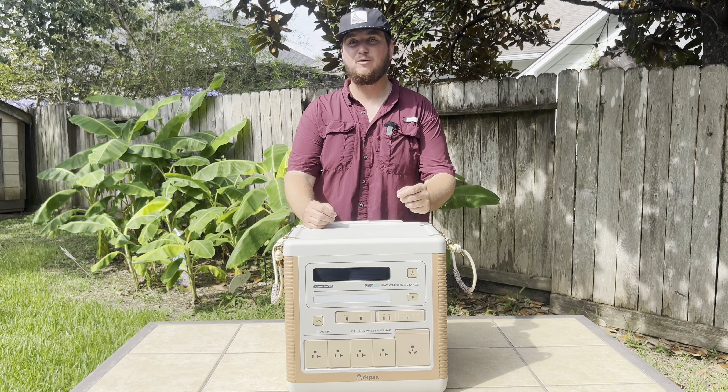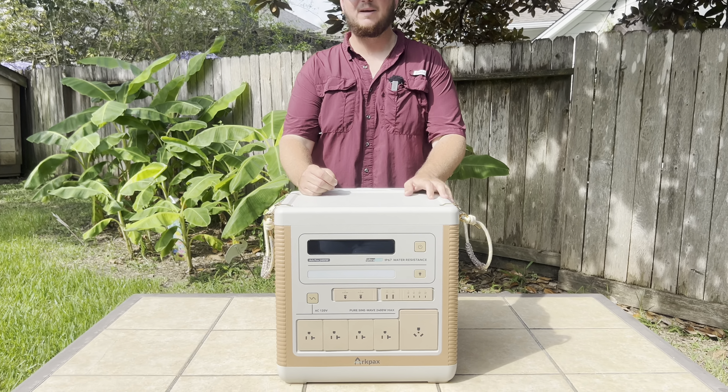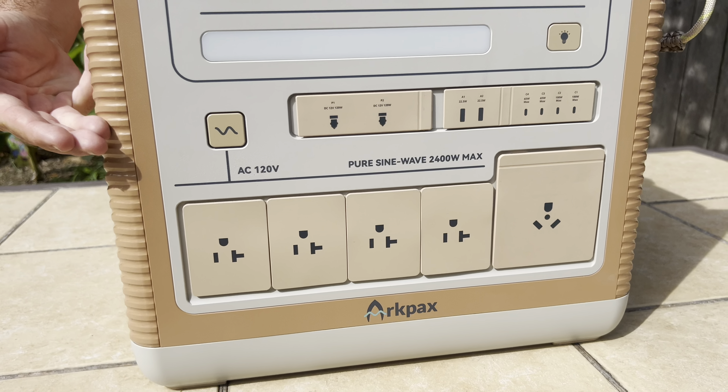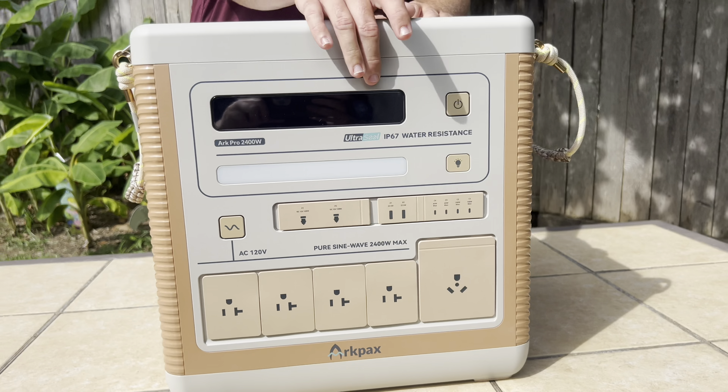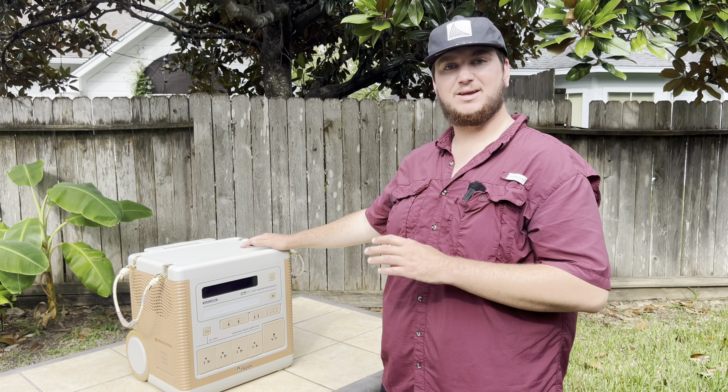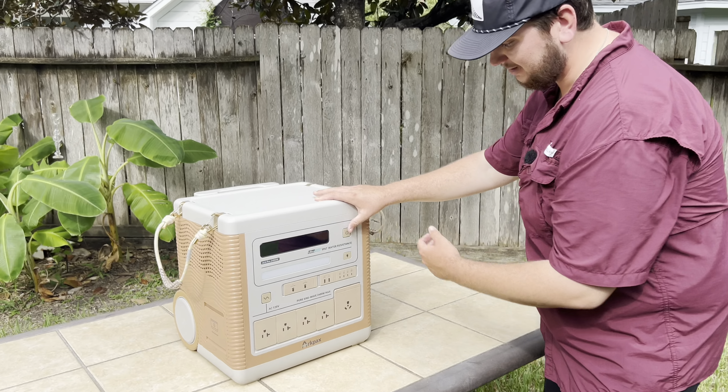The ArcPro delivers a powerful 2400 watts with a peak power of 4800 watts and features four AC plugs. Combined with the rest of these outlets, that is enough to power 13 devices simultaneously. I want to show you guys a few more key features, starting with the LED display.